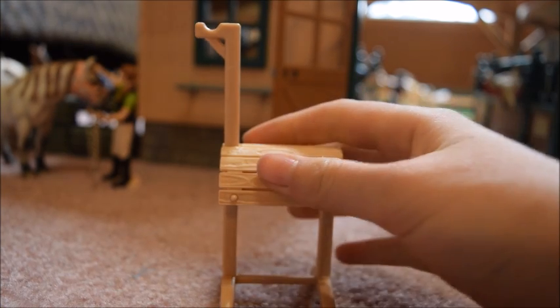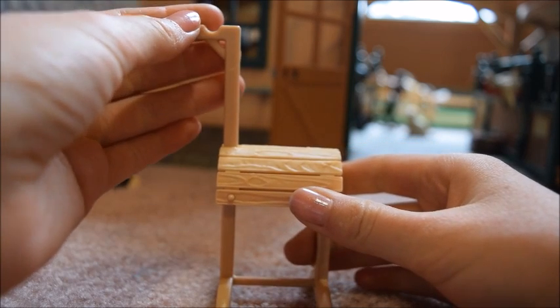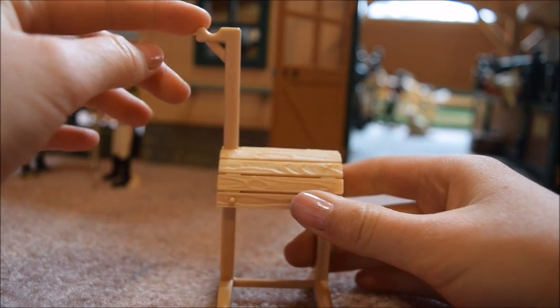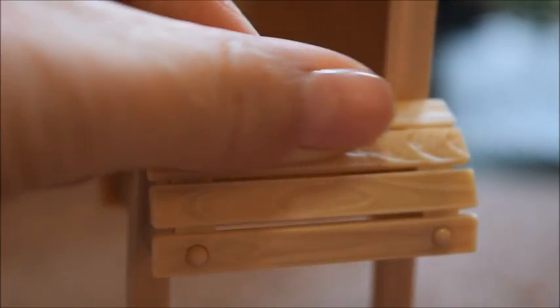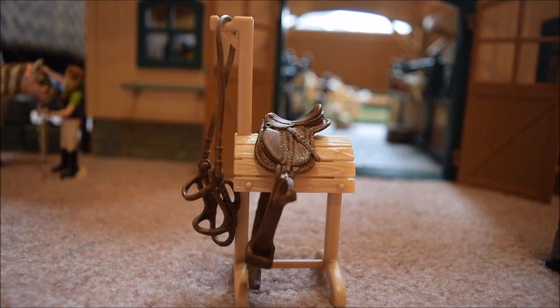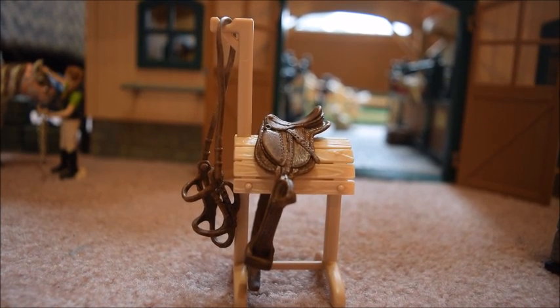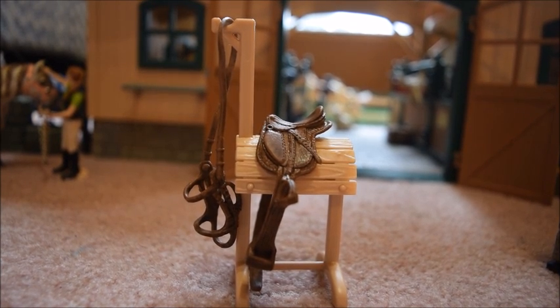Lastly, we don't want to forget the saddle rack — it's also a bridle rack because you can hook your bridle up on it. It's really highly detailed with all kinds of wood grain on it, and the Schleck tack fits really nicely on it. It's just a super cool accessory to have around your barn because it's something you would see in real life.